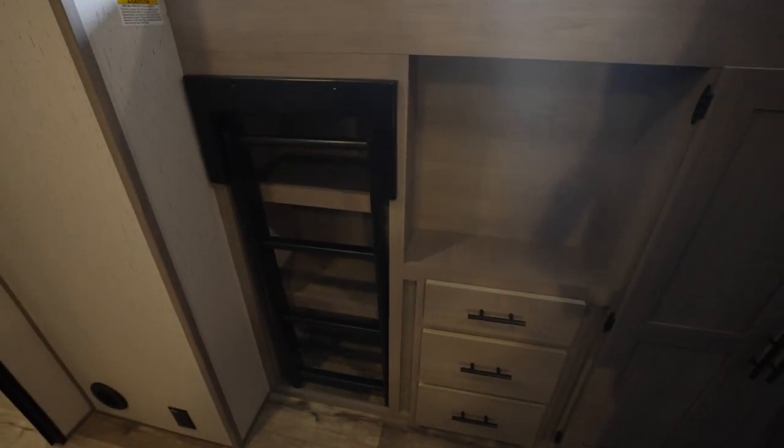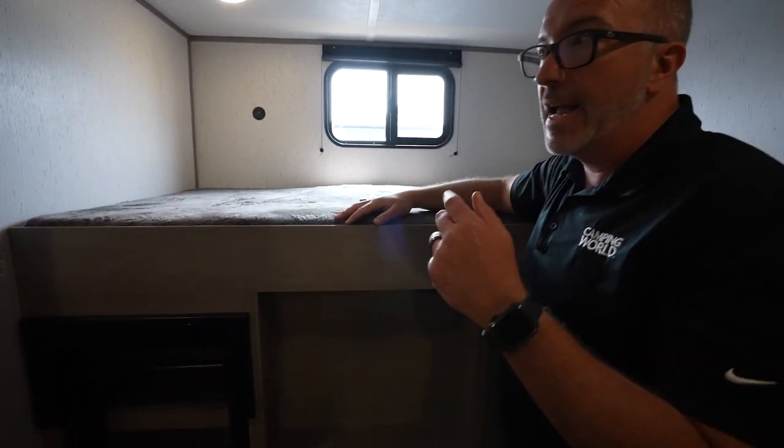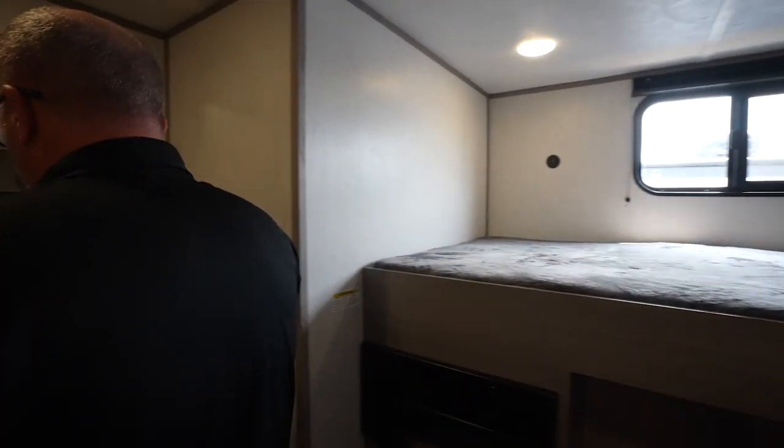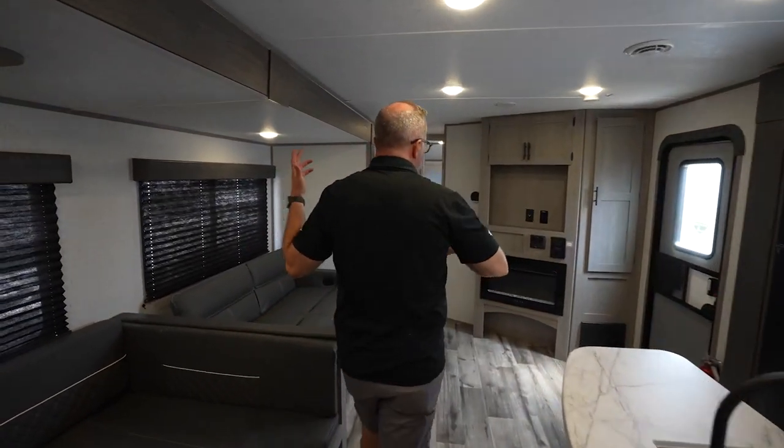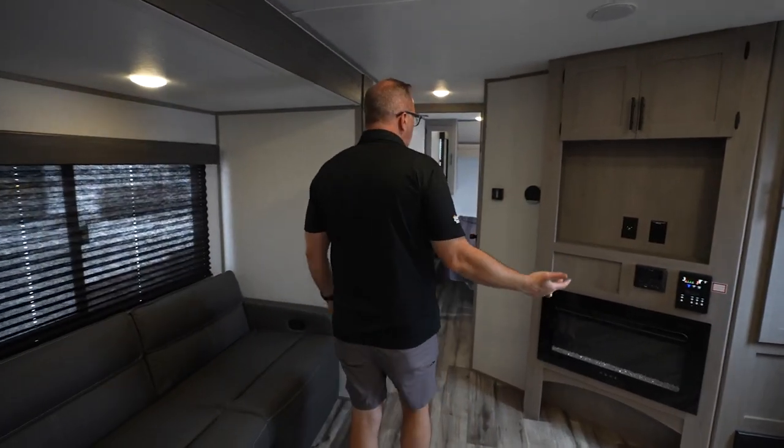Hideaway ladder. 300-pound capacity on the double over. Dual USB charging. Window. AC unit. Really, the only thing missing would be a half bath — that's the only thing I could think of that this unit might need.